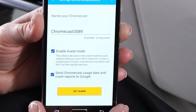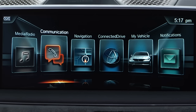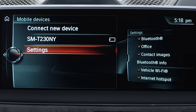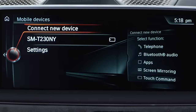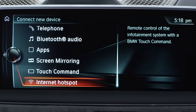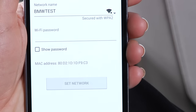When prompted to choose a network, you'll need to use iDrive to connect your mobile device to the Wi-Fi hotspot in the vehicle. To do this, select the Communications menu, then Manage Mobile Device, Connect New Device, and Internet Hotspot. Enter the displayed password on the app on your device when prompted.